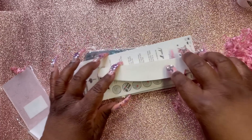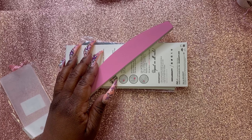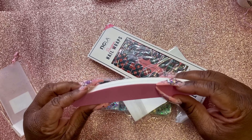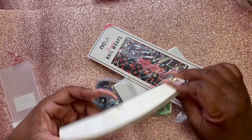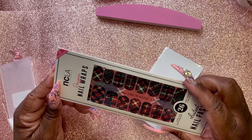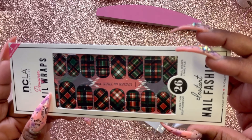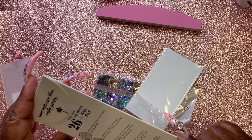Let me get all the stuff out of this box. Got a buffer, got some nail wraps — oh, it looks like Christmas colors! Christmas color nail wraps, how cute.